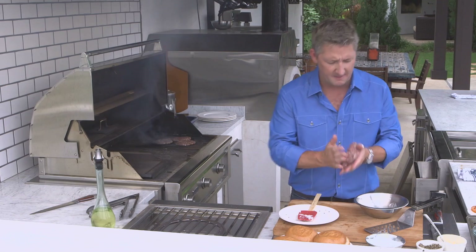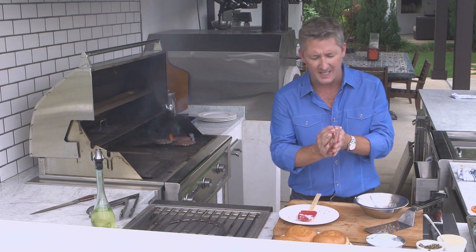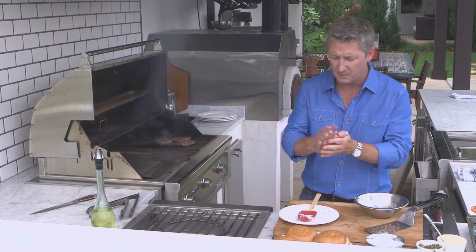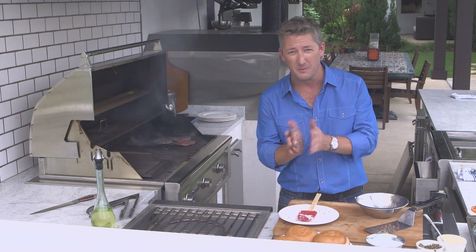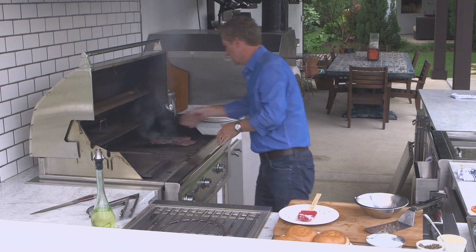And then make your patty. You can make a nice half-inch thick burger like this, or some small ones like I have on the grill. When you cook it well done, the mayonnaise keeps it really, really moist, just like so.